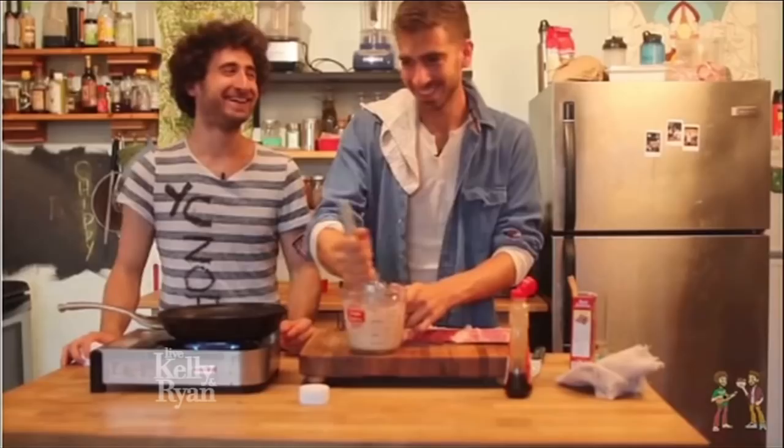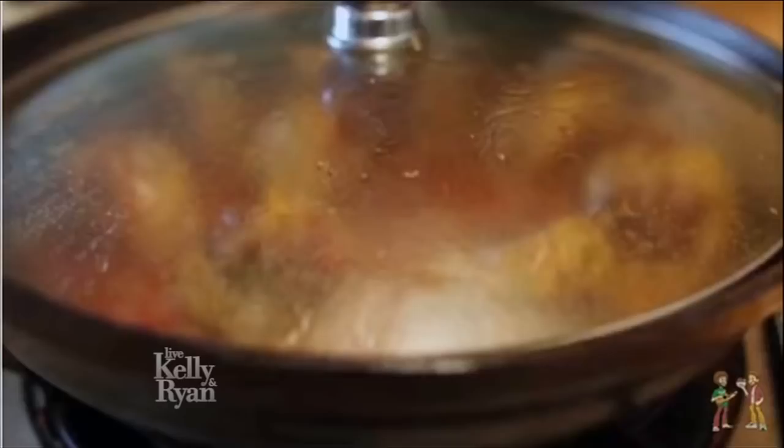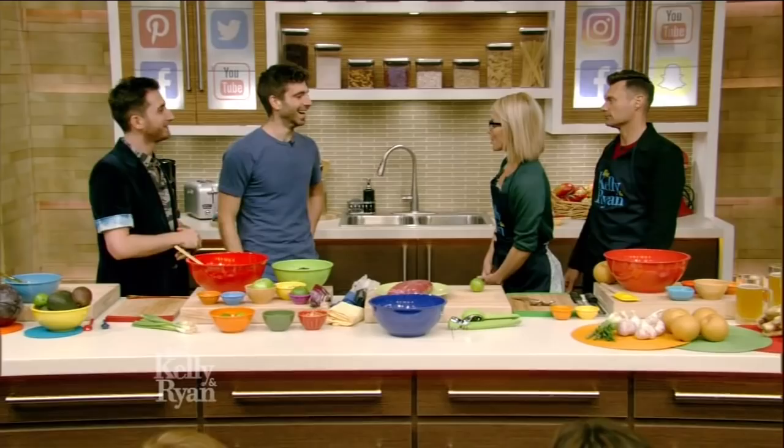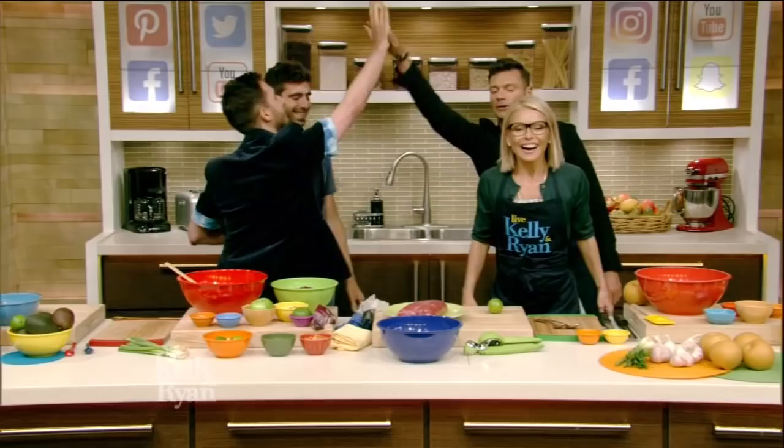It is time for our Eat It, Like It, Share It summer cook-off with a brotherly cooking duo whose weekly fun and easy online cooking show has racked up over 50 million views on their YouTube channel. Talking about Brothers Green Eats. Please welcome Josh and Mike Green.